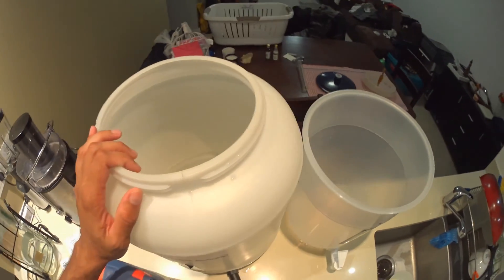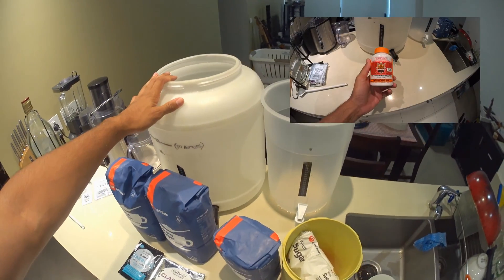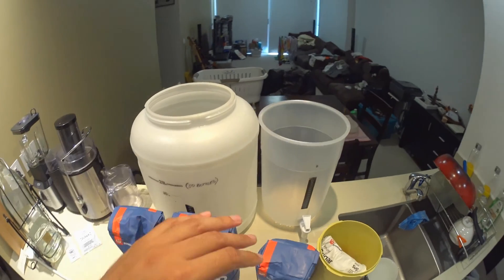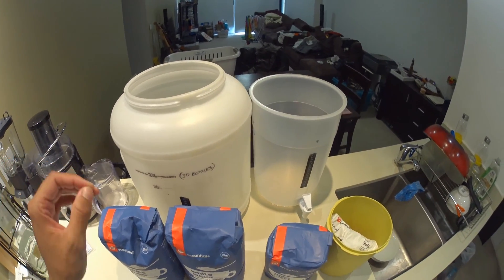The first step with all of your gear is to make sure that it is sterile. You can use sterilizing powder, or in my case I just use hot water and make sure it's thoroughly clean and wiped down with a soft cloth — and now it's sterilized and ready to go.